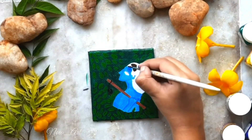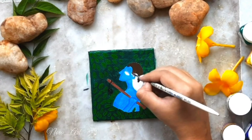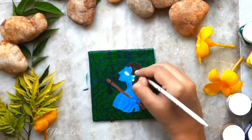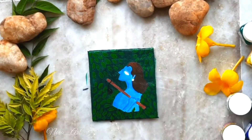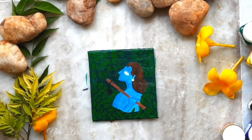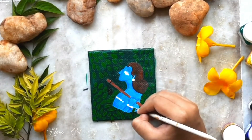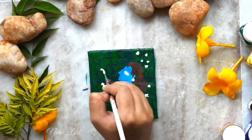Now I mixed brown and a very small amount of black and colored the hair. Then I added highlights with only brown. I'm adding white flowers and ornaments to Krishna and also white flowers to the garden.